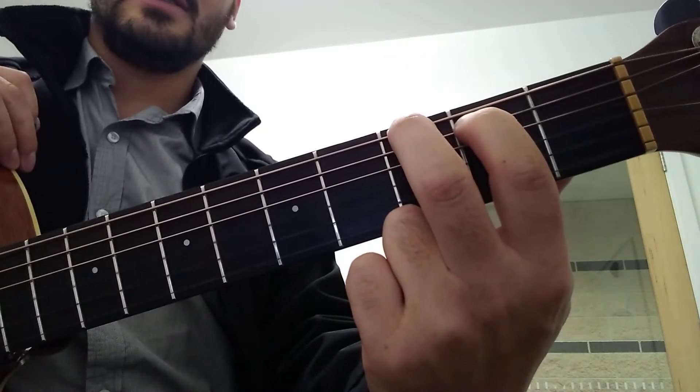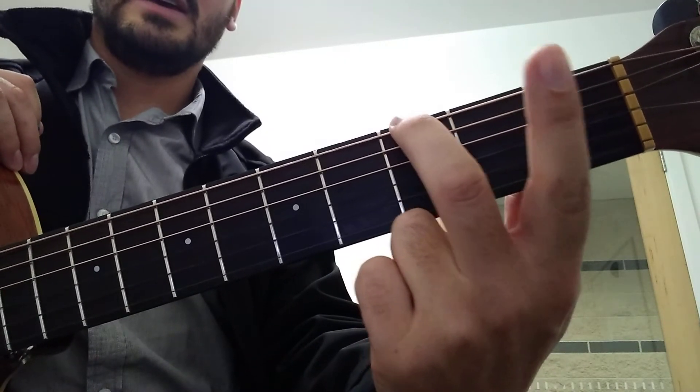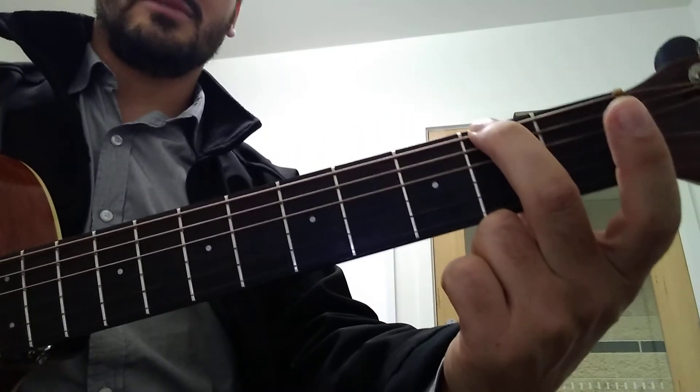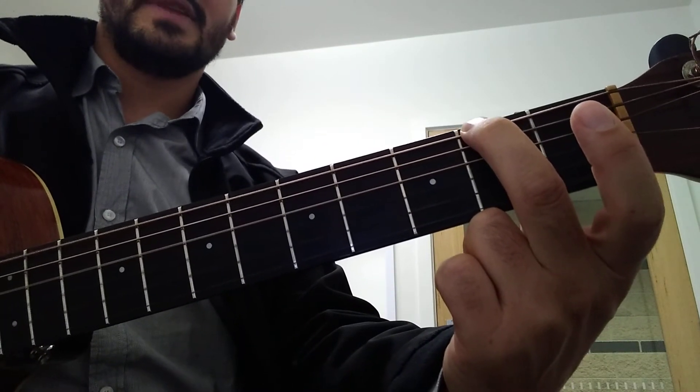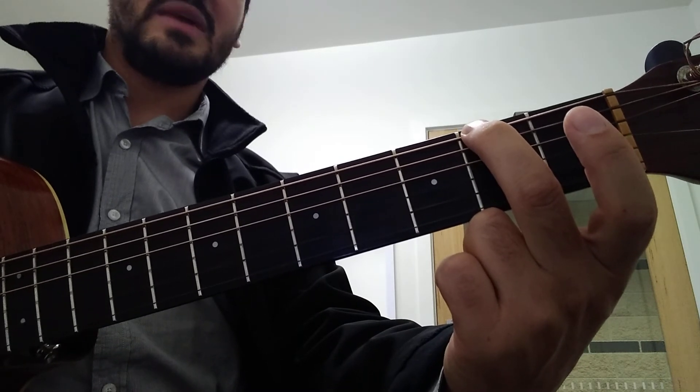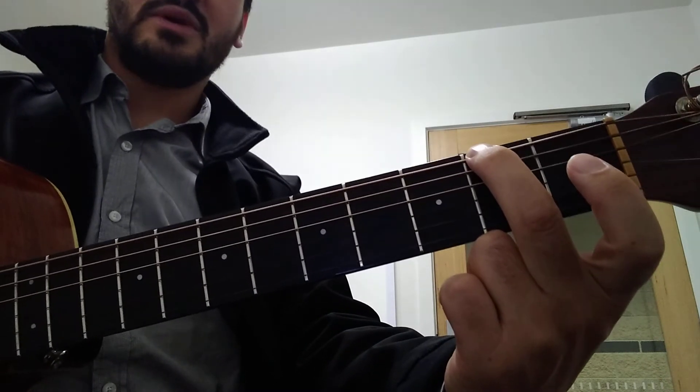Now this one — you want to lift this finger off and take this one back to the 2nd fret. Strum that 4 times. This is sort of like D major with F sharp in the bass, but we won't worry about that.